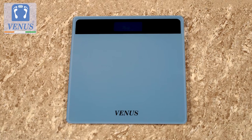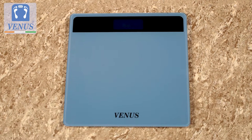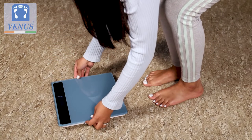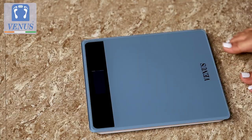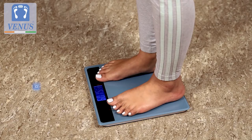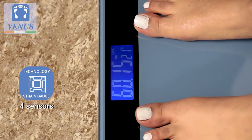This tempered glass scale is stylish and fits any decor. Simply insert two AAA batteries, lay the scale on a flat hard surface, step on and off the scale to calibrate and you are ready to weigh.